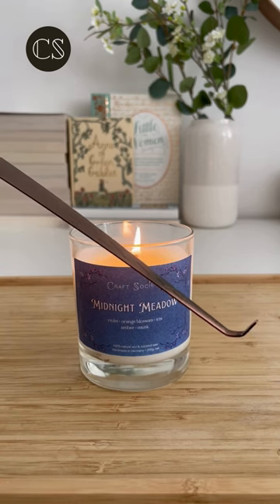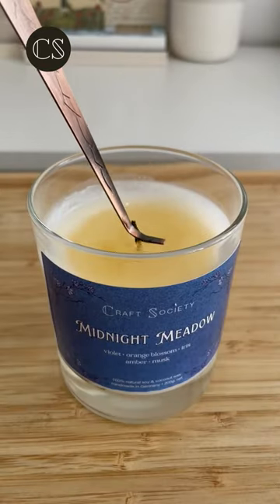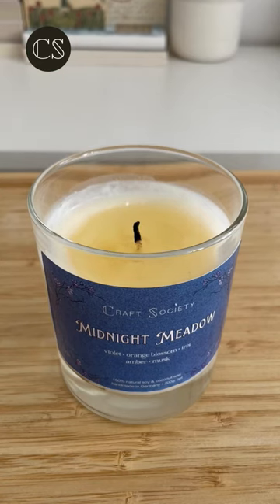The simplest solution is using a wick dipper. Just push the burning wick gently into the melted wax. Not only is this method quick and effortless, but it also extends the lifespan of your candle.